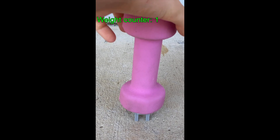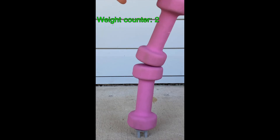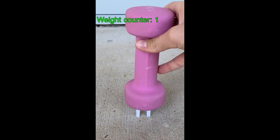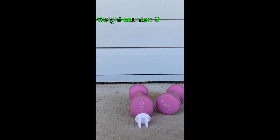Moving on to PETG: first weight looks good, second weight is a bit wobbly but it falls without crushing the table — that's a pass. PLA+: first weight, second weight, and it falls too. So all three materials pass the weight test. On to test two.